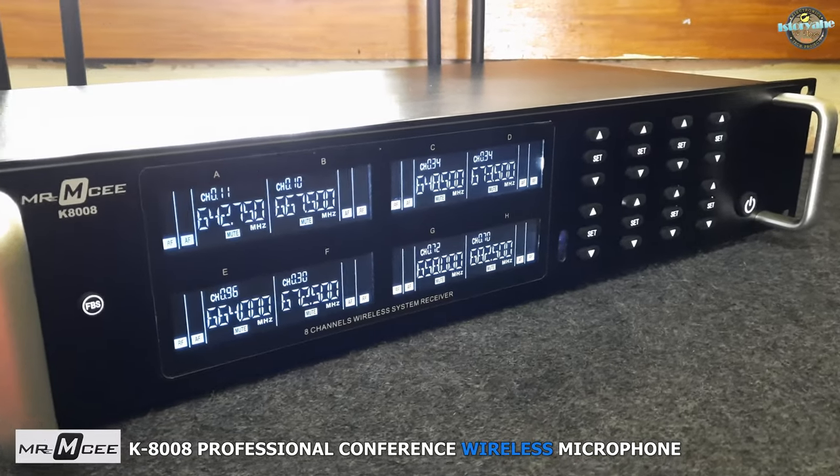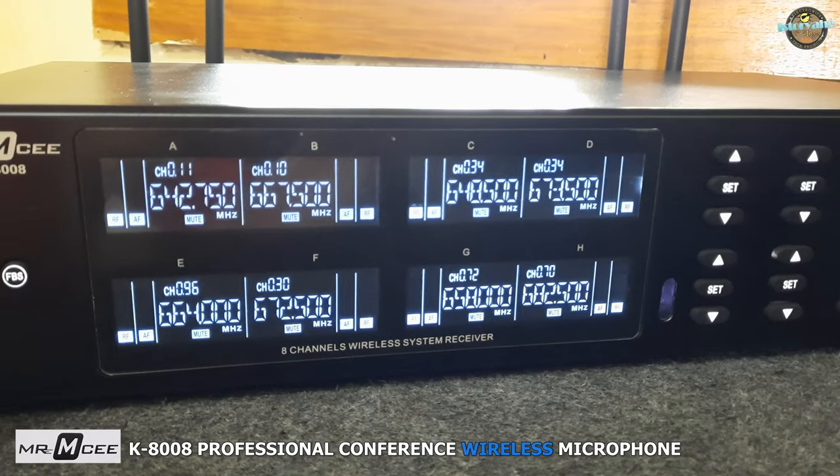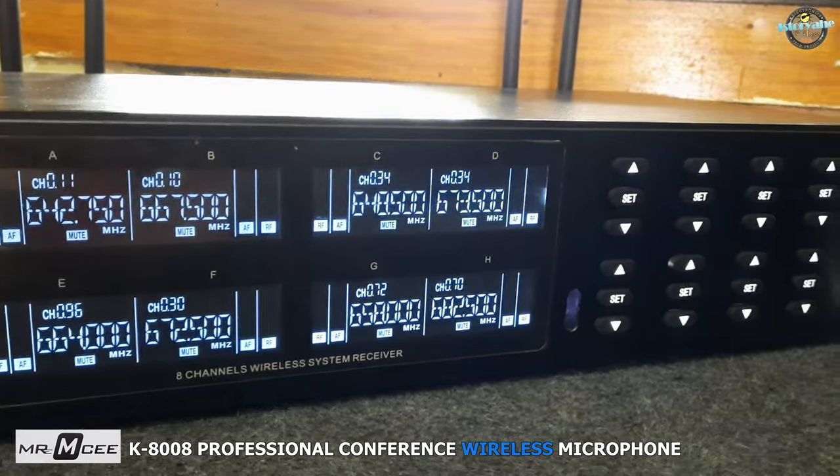These buttons allow you to adjust the microphone volume, mute individual microphones, and also select the frequency of each microphone.